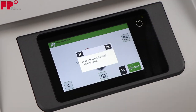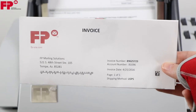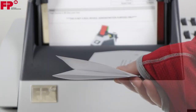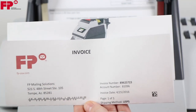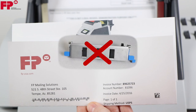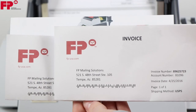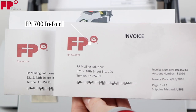Run this job and note the output. You can see here the output from the FPI 600 and the FPI 700 without the brochure tri-fold option installed. The fold positions are moved so the machine can run the job. On the right, all three fold panels are even when the tri-fold option is used.